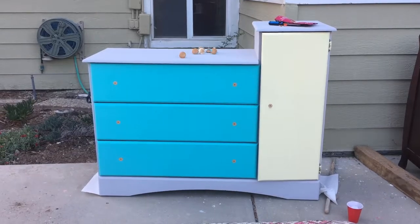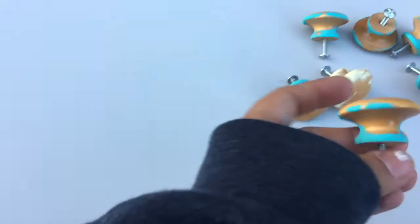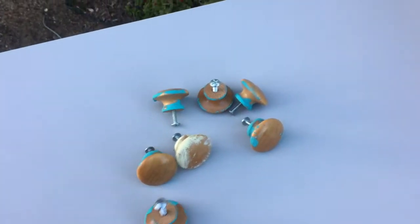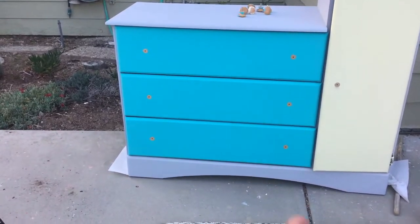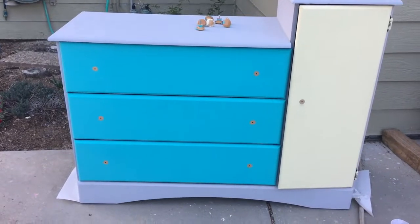Here it is without the knobs — it looks naked. Here are the knobs and now we're going to paint these gray. In case I do decide to paint some kind of a starry sky theme on here, I might paint little stars on them. It would be cute. I don't know, I'm still deciding on that, but here we go.